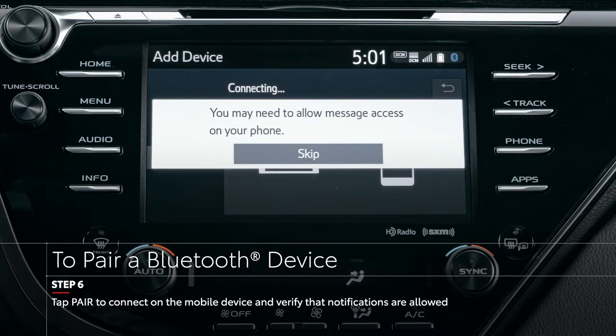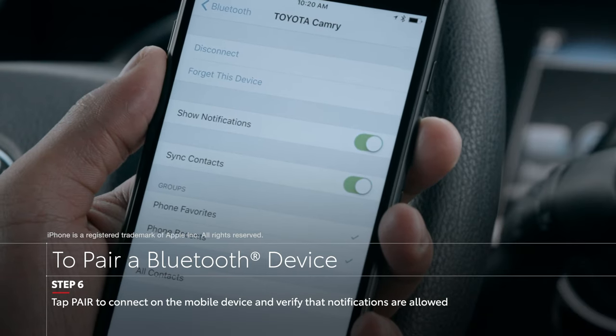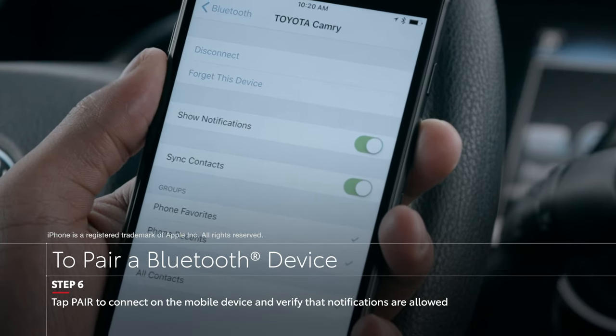You will also want to ensure the text message feature works, which allows notifications from your phone. On an iPhone, notifications can be selected on or off from the Bluetooth settings on your phone.